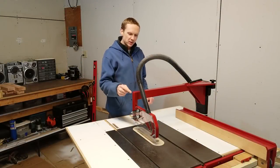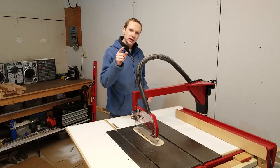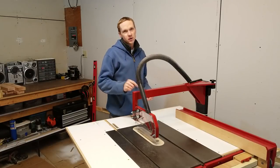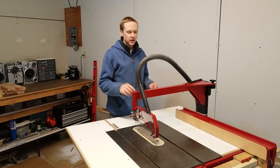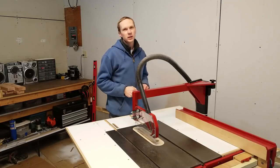In this video, I'm going to show you some improvements I made to my overarm dust collection system for my table saw. I changed a few things to make this by far the best dust collection system I have in the workshop, and I'll show you how you can make one for your table saw.